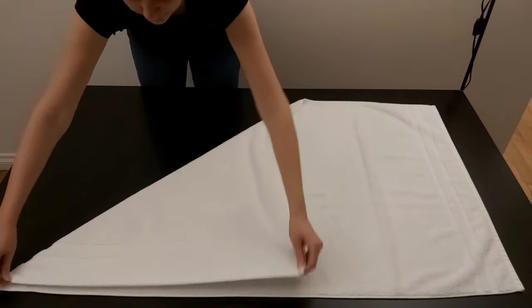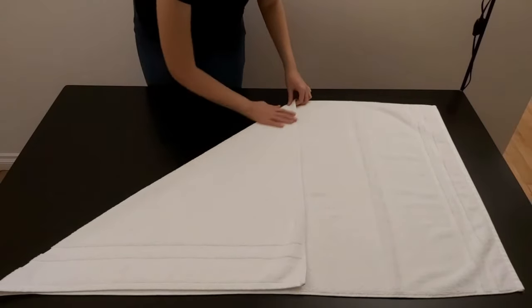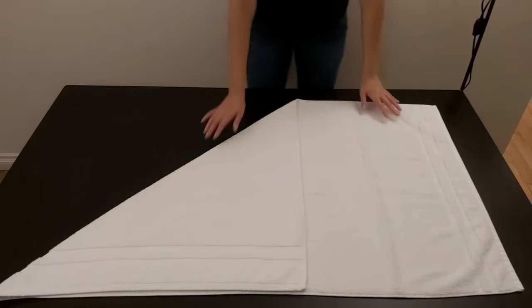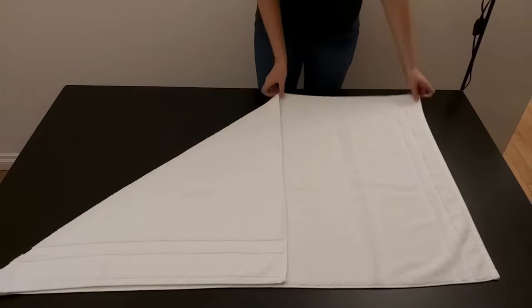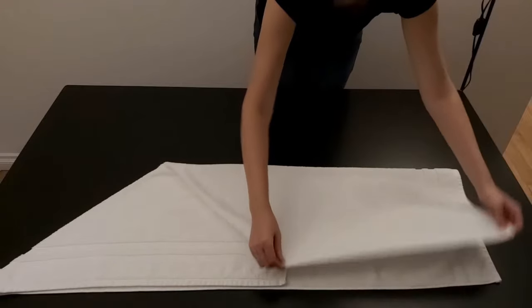Begin by laying your towel flat. Take the top corner and fold down to form a triangle. Then fold the top down. Smooth out any creases along the way.